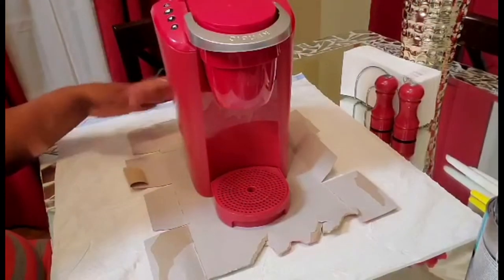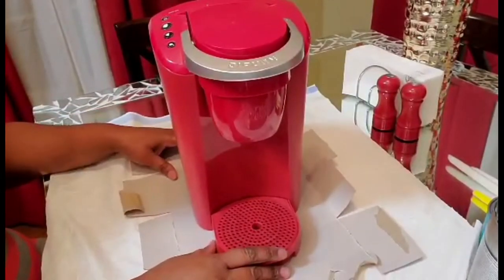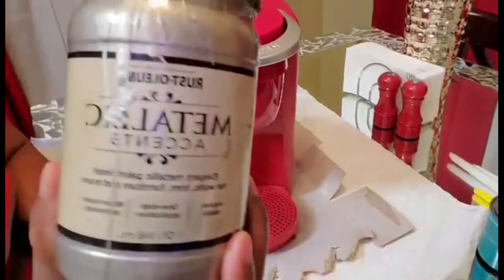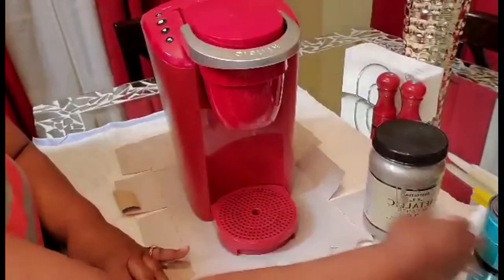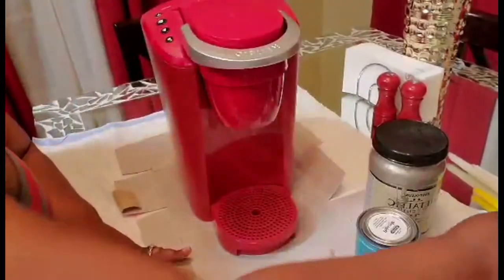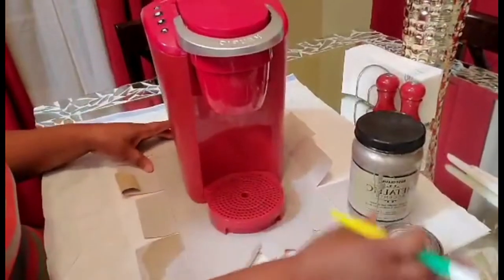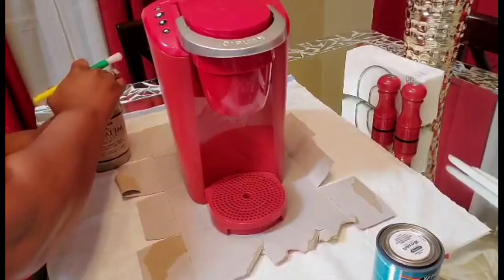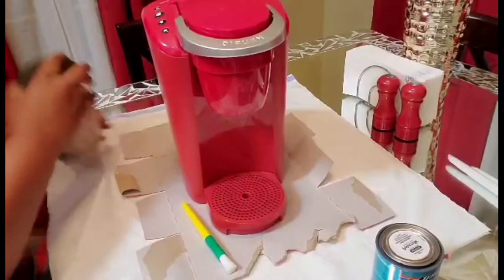My second DIY is going to be to remake or change the color of my Keurig coffee pot. I'm really not a huge coffee drinker but I do like it every now and then. I'm going to use this metallic accents gold champagne paint and a polycrylic protective coating — just a really small amount of the protective coating since this is a coffee pot and I will be drinking the coffee that comes out of it.